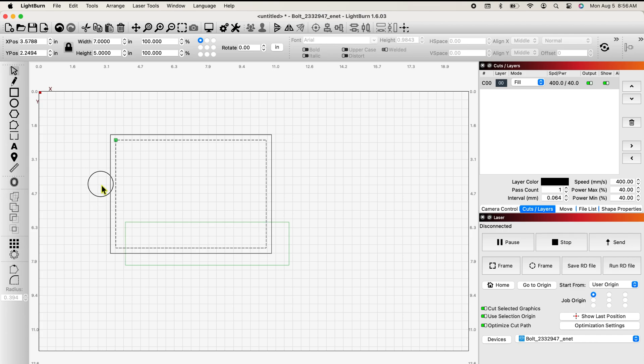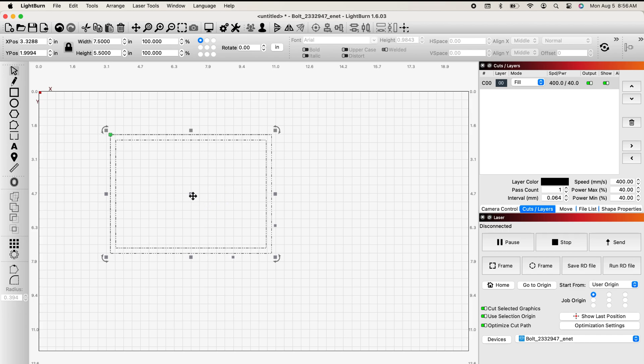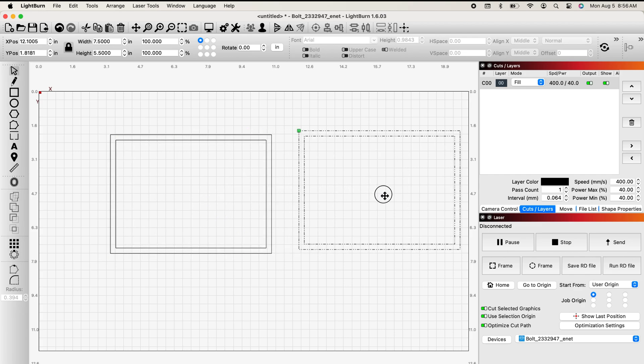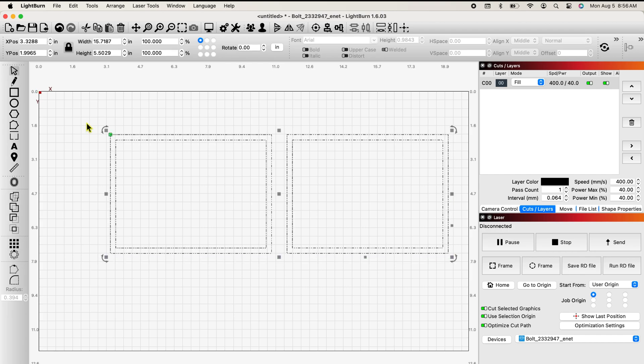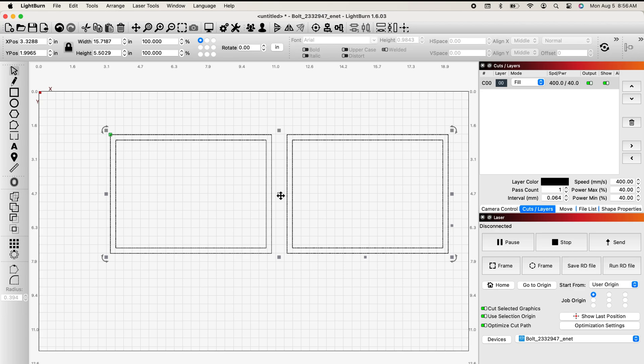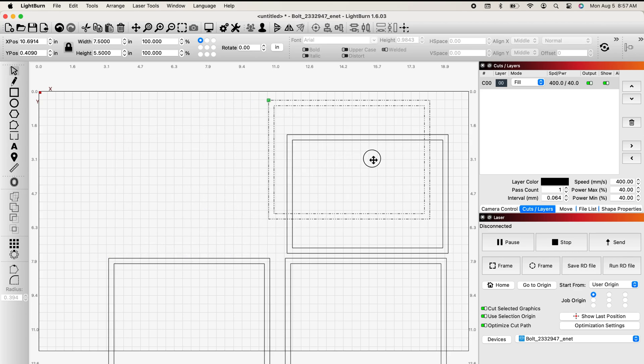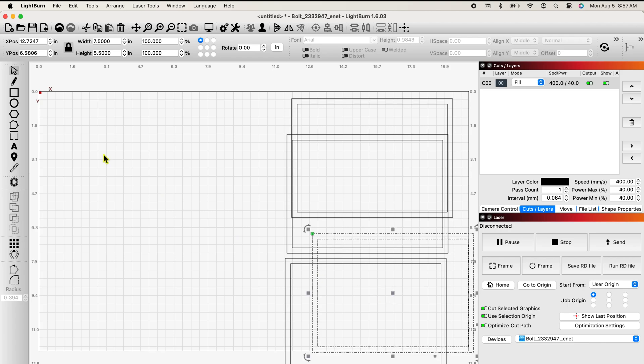I'm going to grab these two shapes and group them together. Now I want to duplicate them — right click, duplicate. Now I have two frames. I'll grab them both, right click, duplicate again. Now I have four frames. These are my frames which are going to be glued together one on top of the other. But now I need pictures to insert in them, so I'm going to move this over and import the pictures I chose.